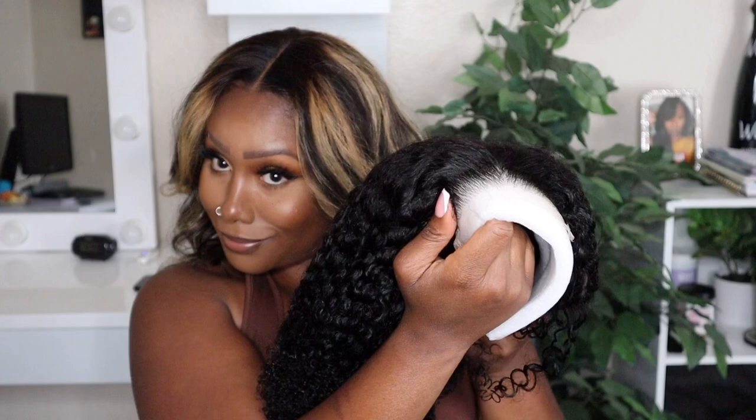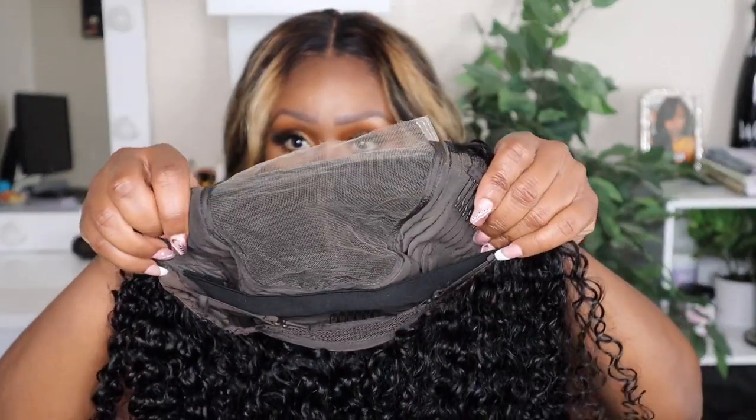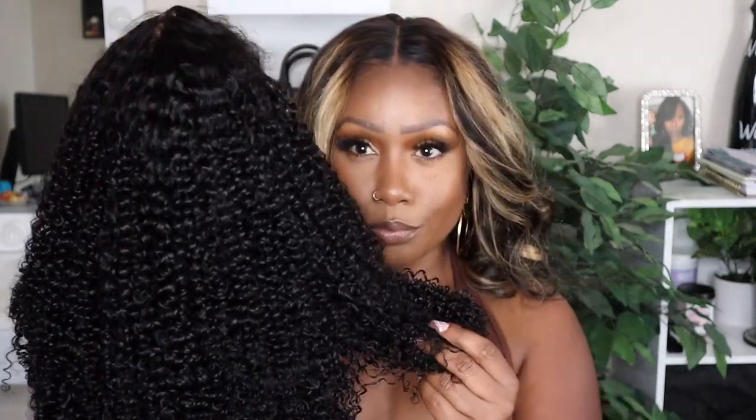Y'all gotta see this gorgeous curl texture on this unit — get into it! You see the hairline though? It's pre-plucked. This is a 5x5 HD lace closure wig. It comes with an elastic band sewn in, it's 200 to 250 density, and baby girl it is full. It's an 18-inch bomb. Let's hop into this install because I'm getting ready to head to the gym.